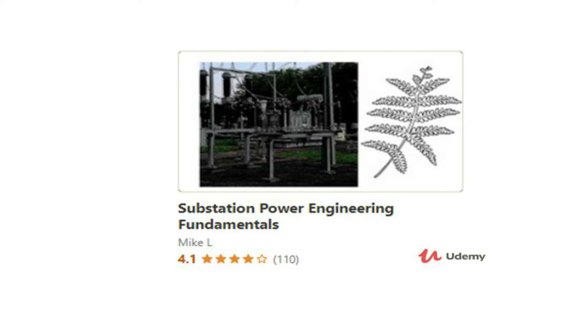If you want to build a more comprehensive knowledge base revolving around substations, I recommend you check out my course on Udemy called Substation Power Engineering Fundamentals. This is a comprehensive video course where you can learn industry-specific knowledge about power substations that you would not have known unless you worked within the utility industry for a number of years. If you're interested in joining this course, please check it out with the link in the video description. Thank you.